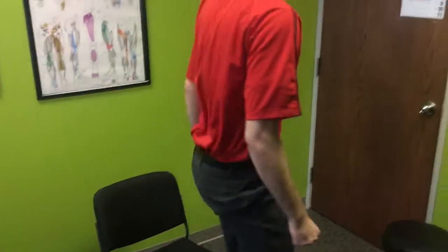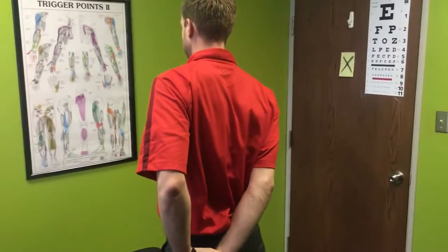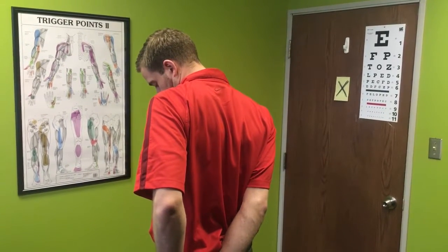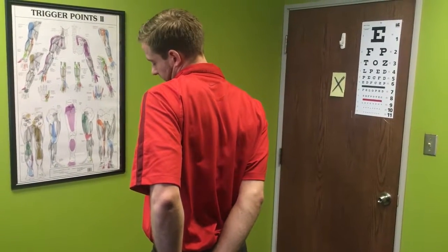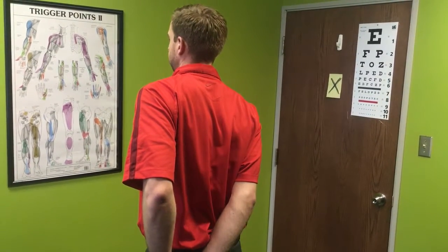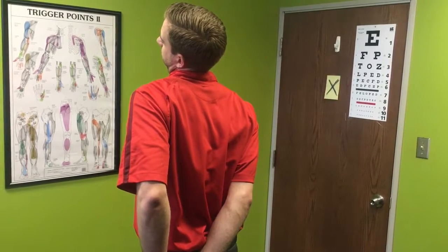Now you can do the standing variation as well. You just don't have the overpressure that you had when Nick was doing it seated. He'll have his hand behind his back, pulling his wrist down to keep that trap down, and then he's going to the side — the front side and then to the side. Good. You should feel the stretch along the neck and then to the back side. So all three different planes really helps complete the full neck stretch.